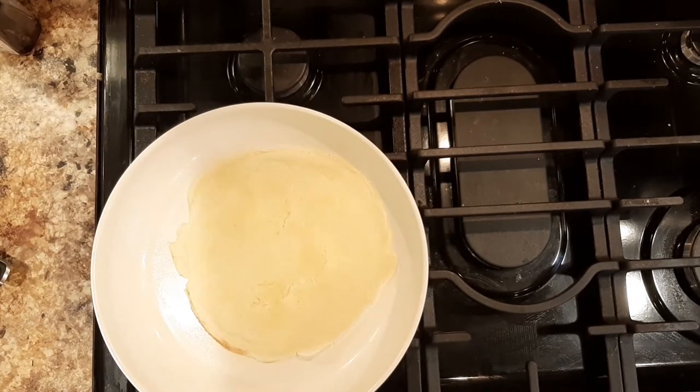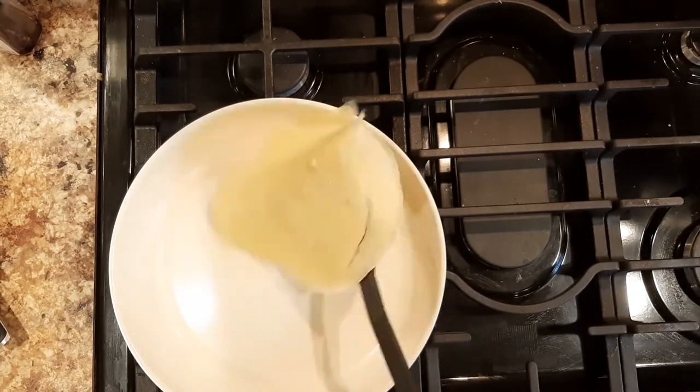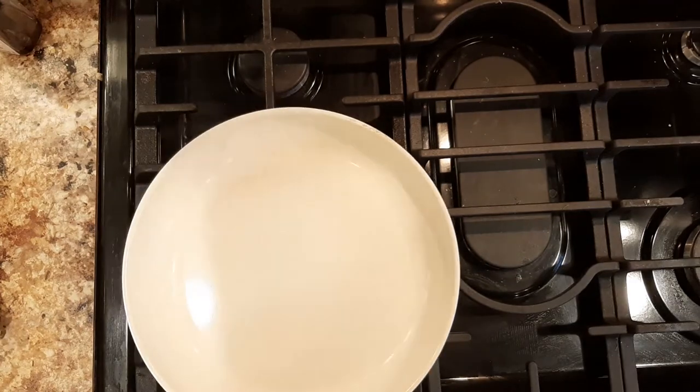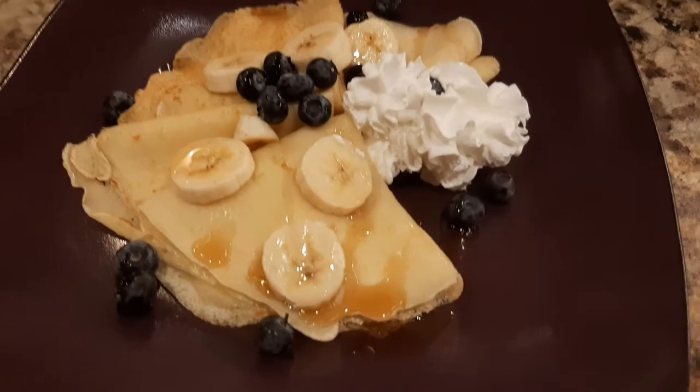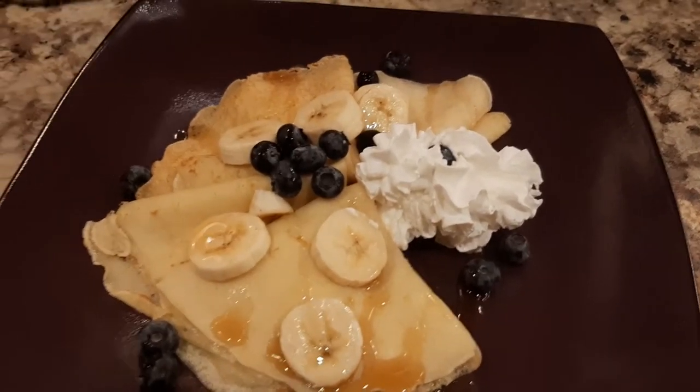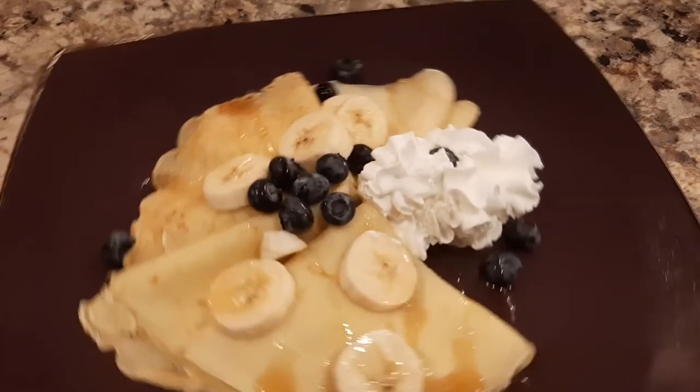You do it again and again until you make all your crepes, and then you stack them. Then you put some fruit or sauce on them and you've got yourself some breakfast. There you go!